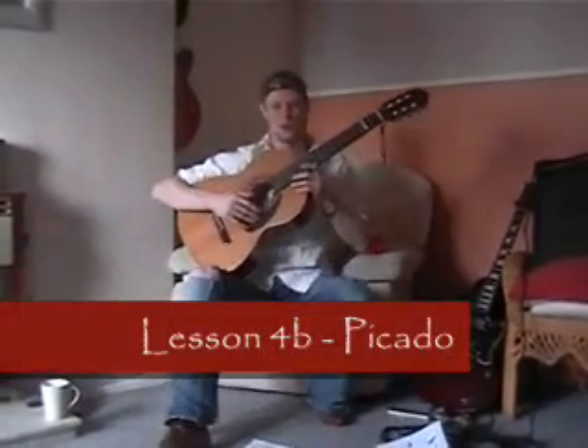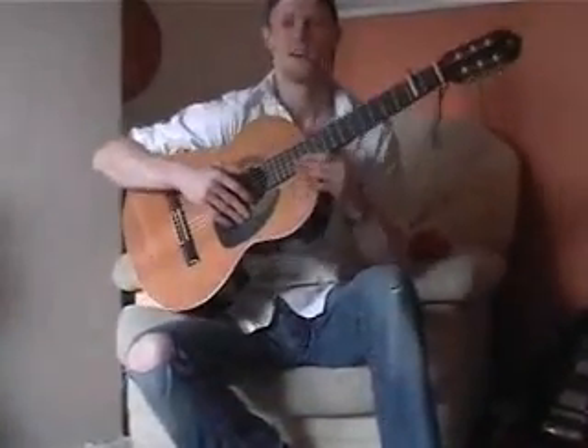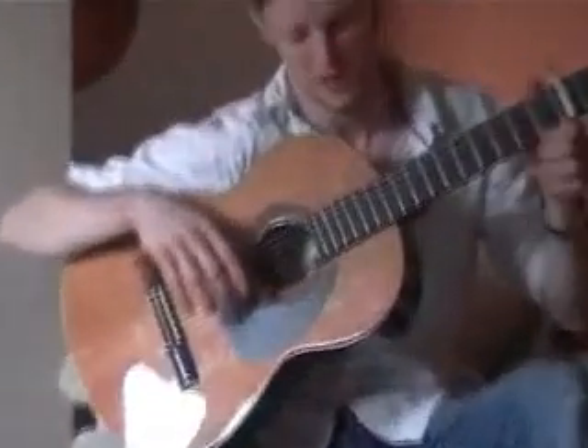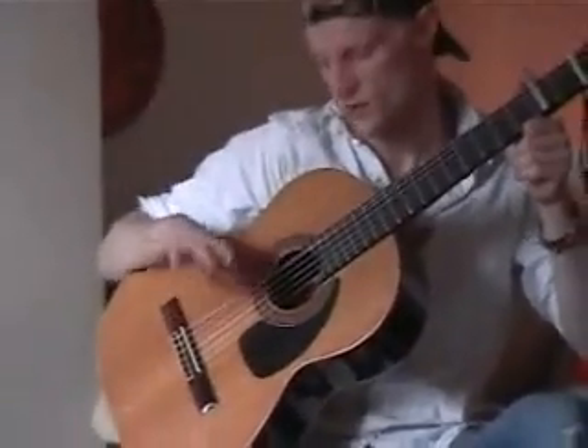Hola amigos! Revision 4 Part 2. Right, ok — little exercises for you to try, and this is for something called Picado, which is using your fingers, hooking your thumb on here and kind of playing like that.